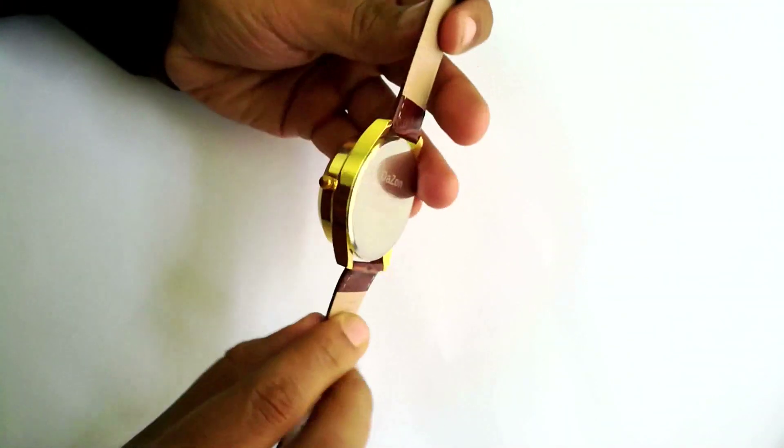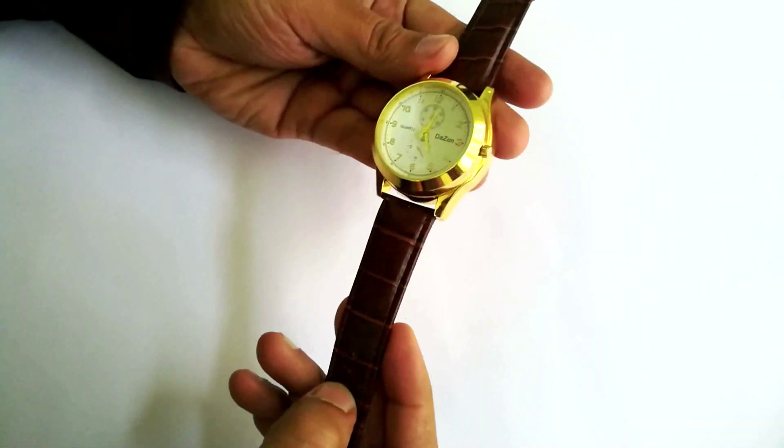Look at this watch, it looks quite decent to me. This gold color and this brown strap looks nice.